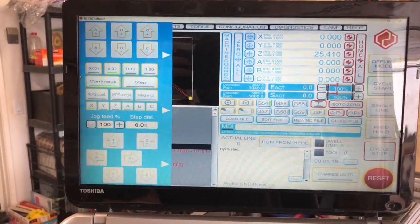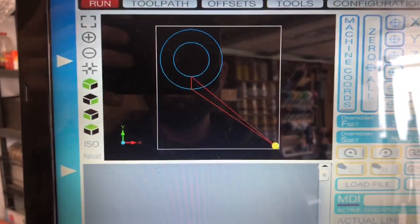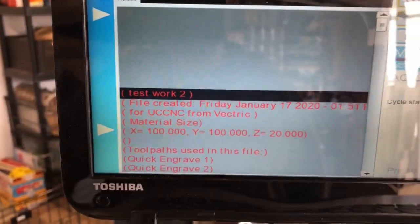I'm using UC CNC. Got it set up to do a couple quick little circles with a tool change in there.